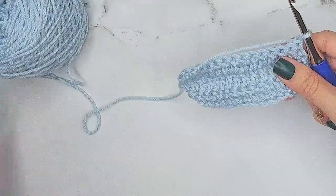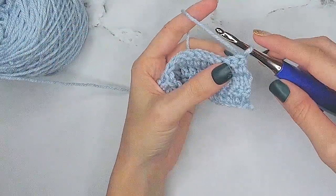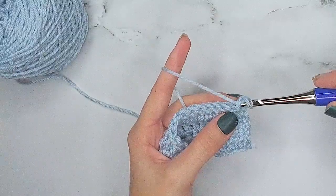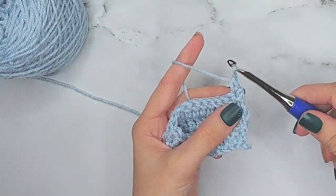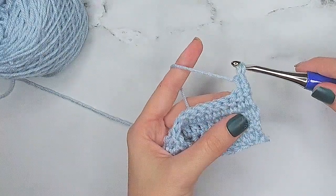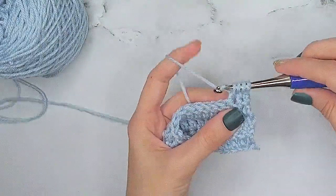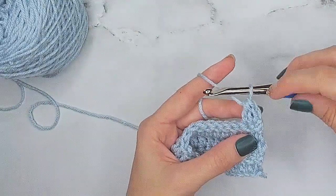Let's see that double crochet two together again but using the stacked single crochet method on the edge. We will insert our hook into the first stitch, yarn over and pull up a loop, yarn over and pull through both of the loops on the hook, insert our hook into the vertical strand and yarn over and pull up a loop, and now yarn over and go into the next stitch, yarn over and pull up a loop, yarn over and pull through two, yarn over and pull through all three loops on the hook.